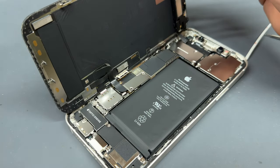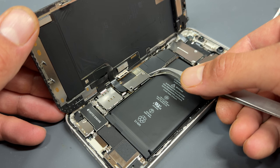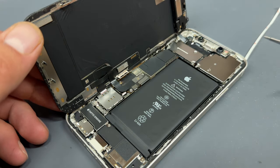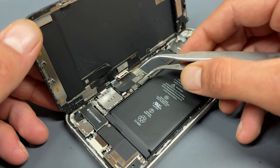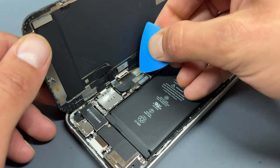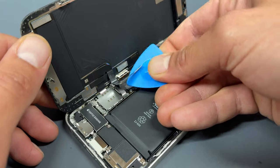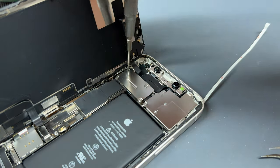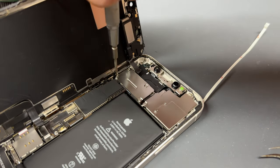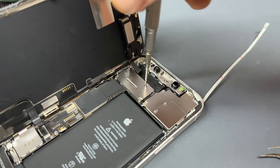A lot of the screws that we're going to remove are different sizes, so organise them carefully on something like a magnetic map whilst we're disassembling the device so that it's easy to work out where they go back when it comes to reassembling. Use a plastic prying tool to disconnect the battery. Now that power's isolated, we can go ahead and remove the two flex cables for the screen, then move up to the top of the device where there's another four tri-wing screws holding down the connector for the front ear speaker and sensor array.